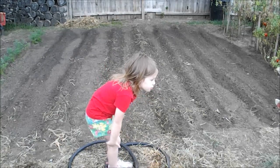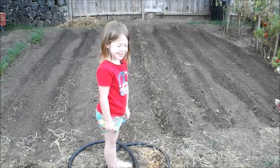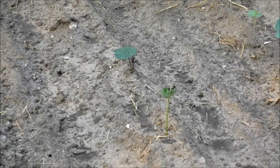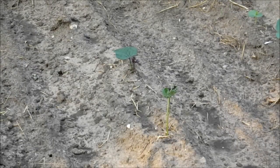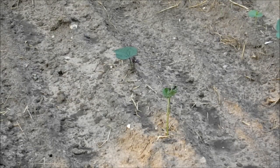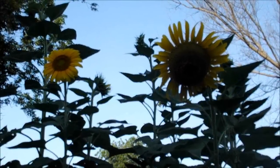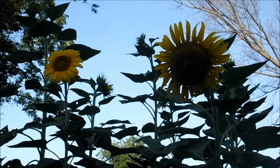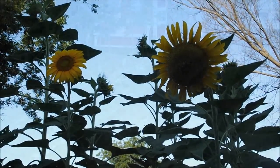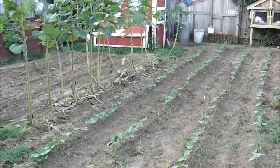Got a couple of rows here of sweet potatoes — I've been taking cuttings from the sweet potatoes on the other side of the yard and coming over here and planting them. All the sunflowers are in full bloom, just shining their glory this morning, waiting for that sun to give them a little kiss.